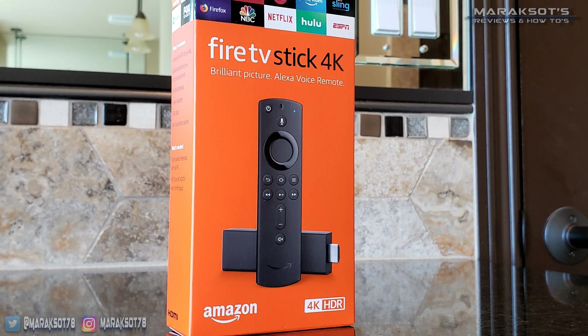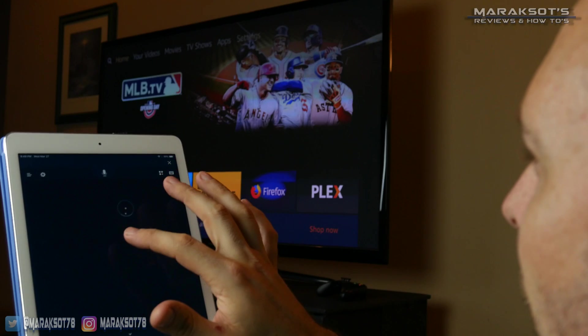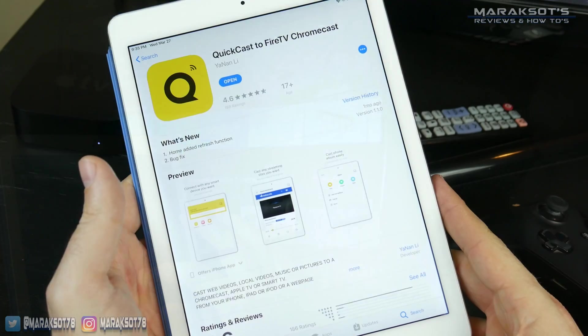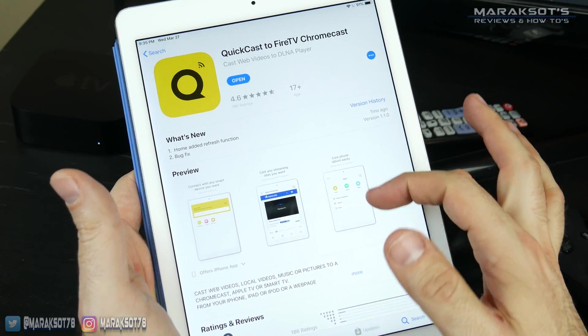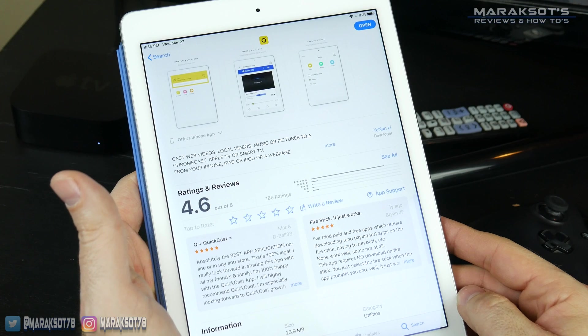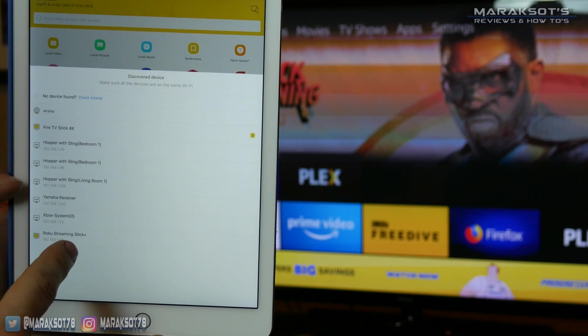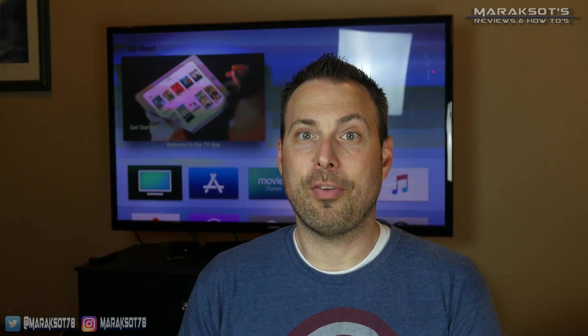Moving to our last device, the Amazon Fire TV — I first tried the Fire TV app and it didn't support any casting that I could find, so I went back to the App Store where I found Quickcast. It's a highly rated app capable of connecting with a lot of different devices. One thing I found funny is that it says Chromecast in the name, but I wasn't able to get my Chromecast or Chromecast Ultra to show up in the casting menu. So if you have a Chromecast, use Streamer for Chromecast. If you have a Fire TV or Roku, however, this app will work for you.